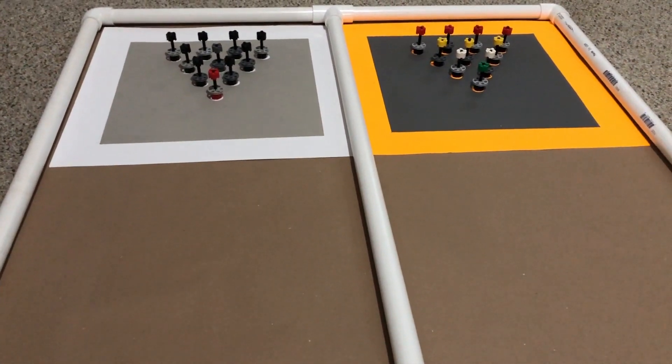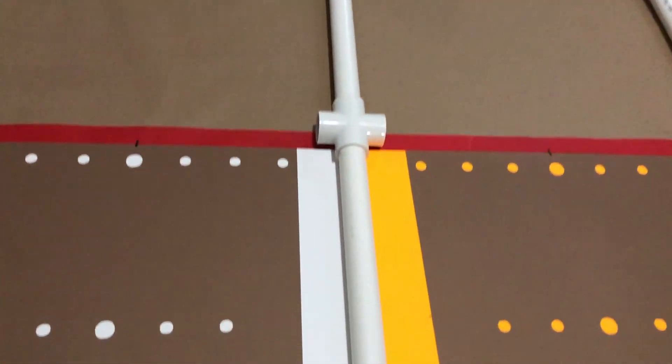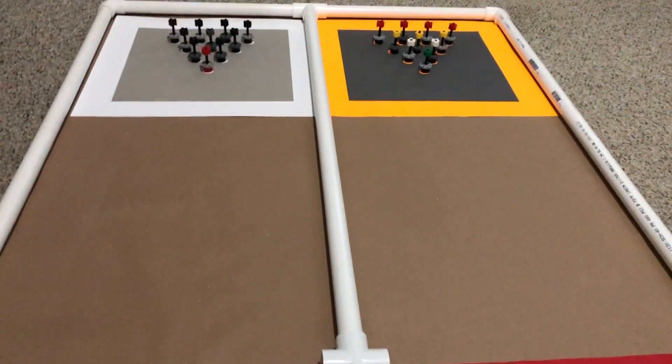All right, my friends, LEGO EV3 Mindstorms Bowling Challenge is underway. Who is going to be the first to get a strike and earn the highest score?